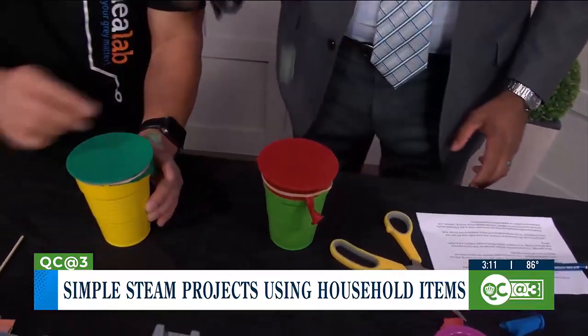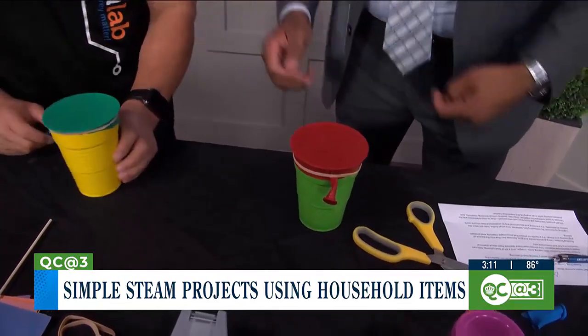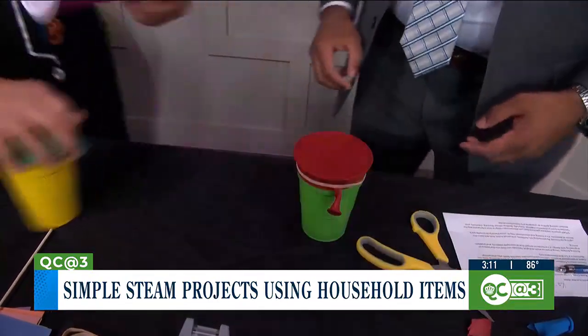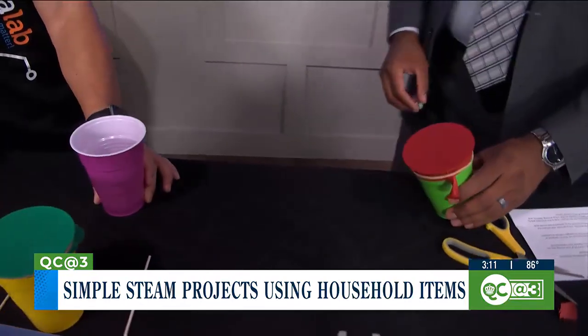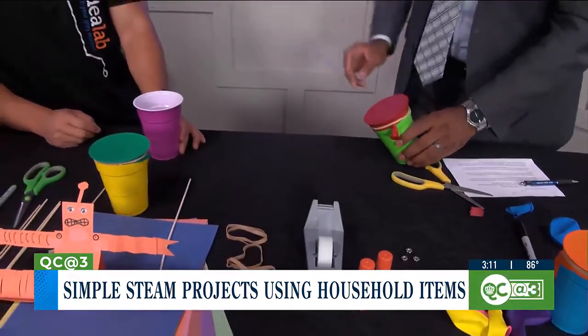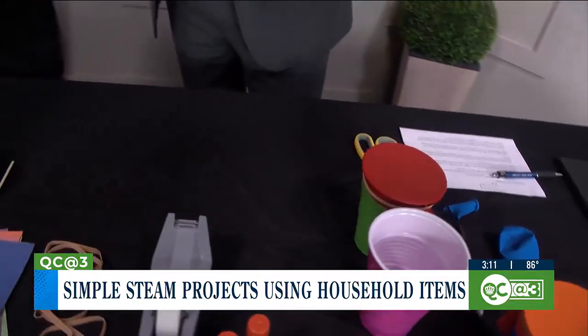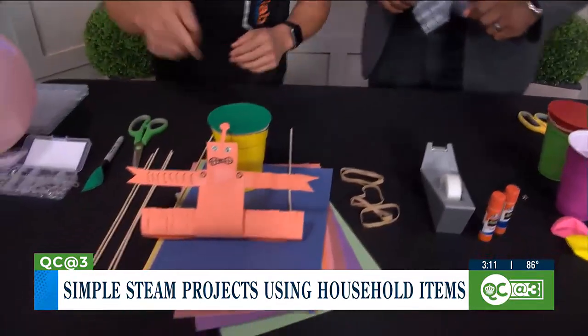You can challenge kids to see how long they can keep that marble bouncing. They can even measure the height. And even better, you can check out angles and see if you can make it into a cup. Oh, I played this game in college! We have about 45 seconds left. What else can we do? Let's make one more project — we won't get to the robot, but we have vibration and sound.